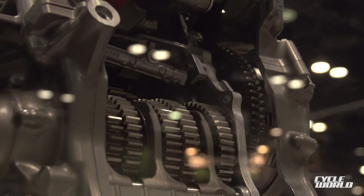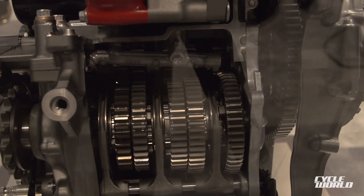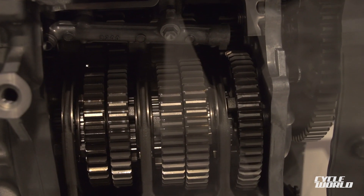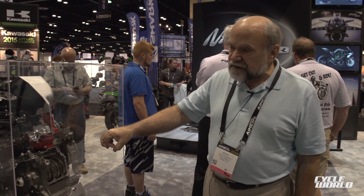Each of the six gears on the output shaft — you can see the sprocket here — spins on a needle bearing. Between each pair of gears is a dog ring, which is moved by the shift drum. To engage one gear, the dog ring, which is splined to the shaft, is simply slid over and locks to the selected gear.